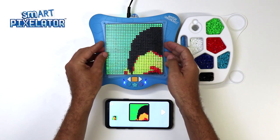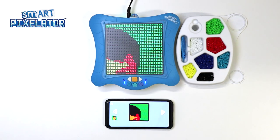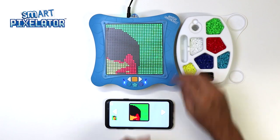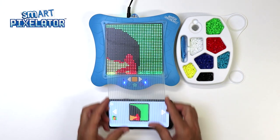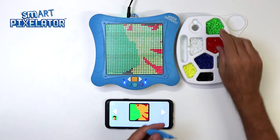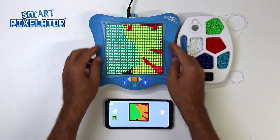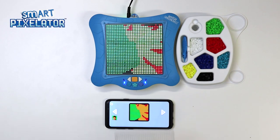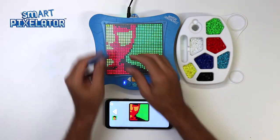After we complete the first tray, remove it from the device and place a clean bead tray onto the device. Now tap on the right-facing arrow and you will see that the second tray of the activity is now displayed both on the device and in the app. Let's complete the second tray now. Again, after we complete the second tray, remove it from the device and place a clean bead tray onto the device. Now the third tray of the activity is displayed both on the device and in the app. Let's complete the third tray now. After we complete the third tray, remove it from the device and place the last clean bead tray onto the device. Now tap on the right-facing arrow and you will see that the fourth tray of the activity is now displayed both on the device and in the app. Let's fill out the last tray now and then remove it from the device.